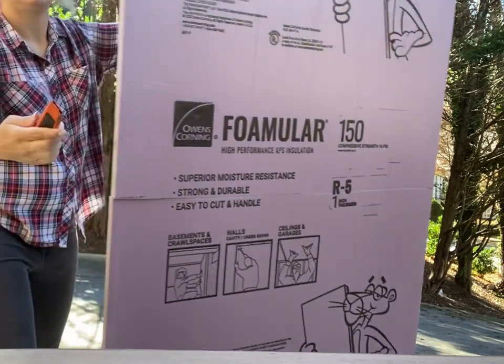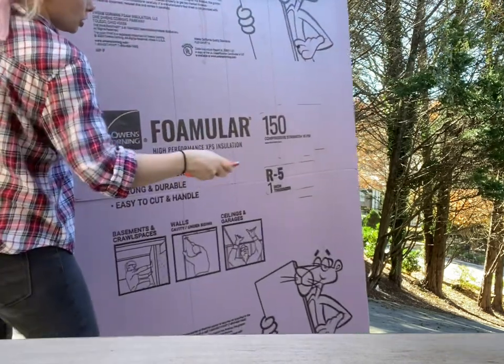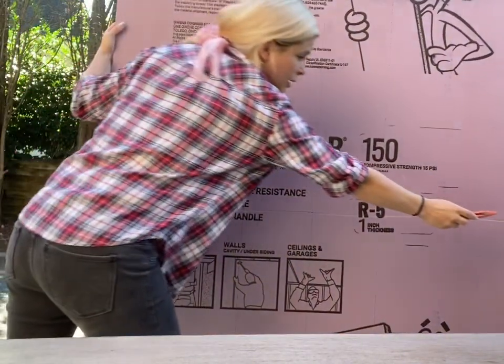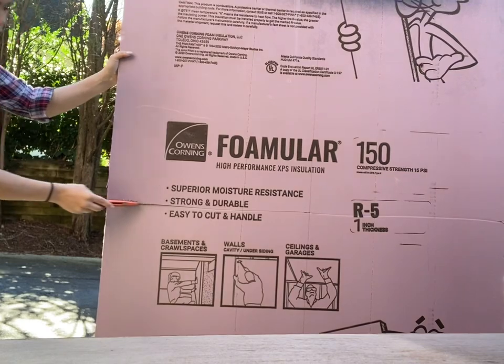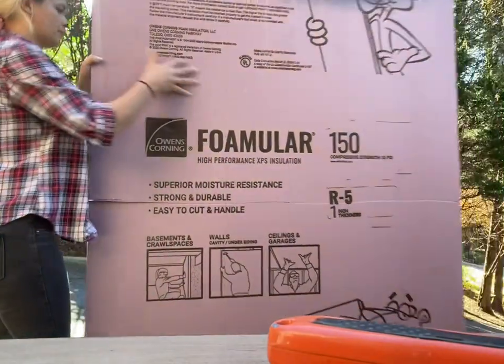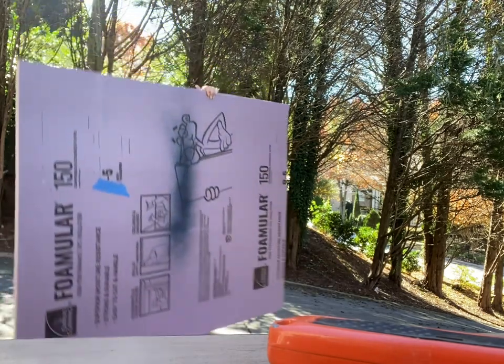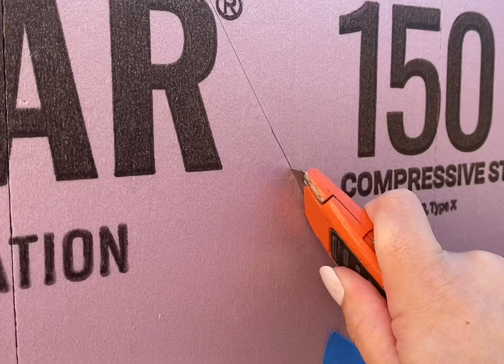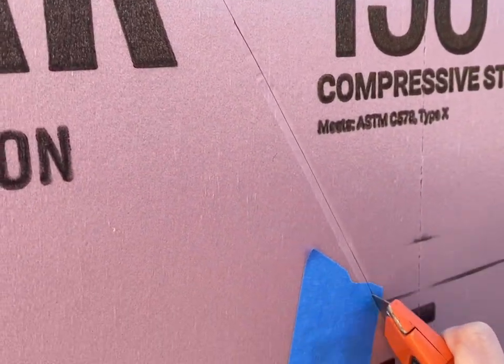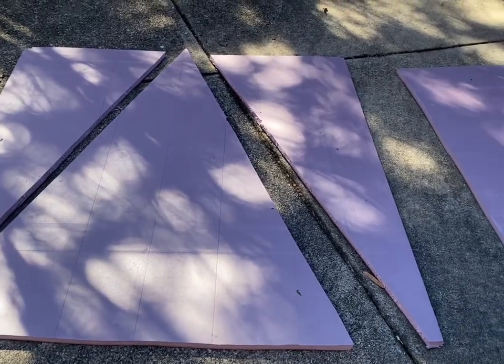If you remember, I had a video where I tried to make a cement-looking backdrop for my furniture business using one of these foam boards — it didn't work out the way I wanted it to. So I had this foam around and I thought, Christmas is rolling around the corner, and these would look so cute outside or inside, whatever you choose.